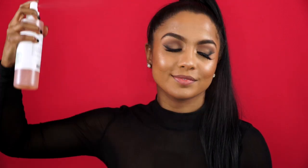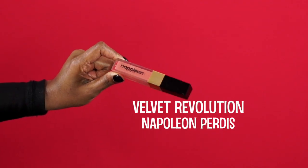I then sprayed a light mist of the Mario Badescu Rosewater Spray to set all the makeup. And then finally for lips, I'm using Napoleon Perdis' Velvet Revolution Lip Gloss for that perfect pinky nude, to add a subtle pop of color to the look.